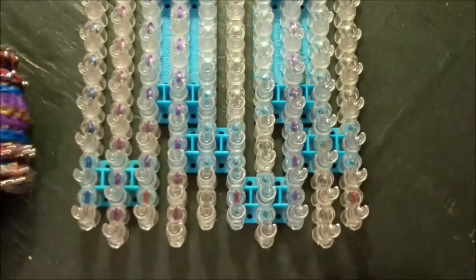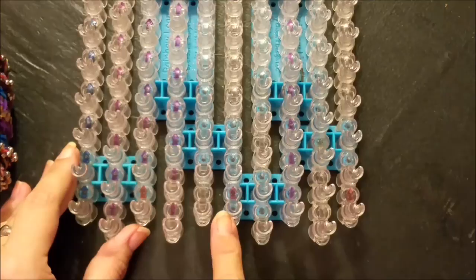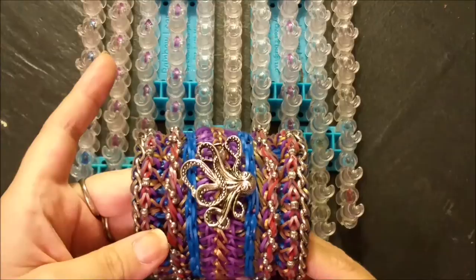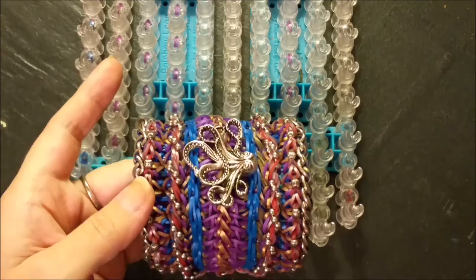So without further ado, this is your pin bar setup: 10 pin bars across, two most center aligned down, a stack, a staggered step up, a staggered step down, a staggered step up, a staggered step. In this rendition I used about eight different colors - I thought that was a little much, so I will only be using three today.